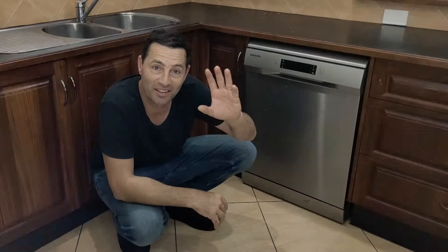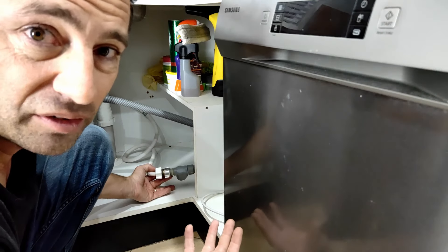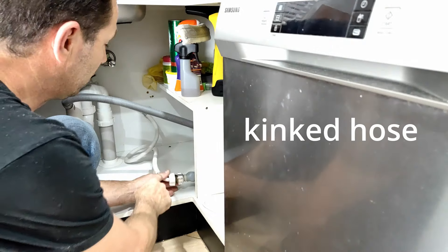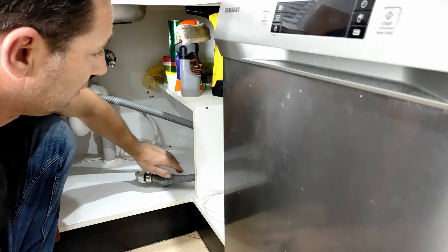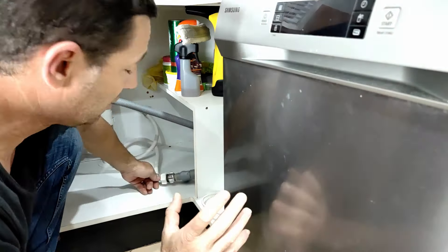First up, checking the water supply hose. A 4E — and sometimes it's a 4C error code — shows up because of an interruption to water supply. The most common reason is a kinked hose, so have a look at your hose and follow it through all the way to the machine. Nothing's changed in the installation of this machine so I don't think that's going to be the problem, but it's the first and easiest thing to check.